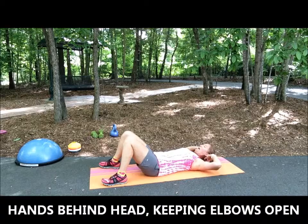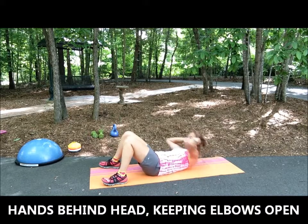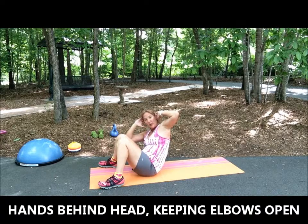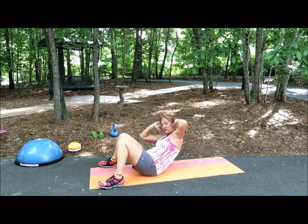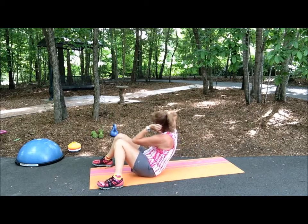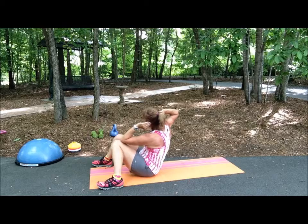You're going to raise up — your right elbow is going to go to your right knee. As you go back, keep your elbows open, go back and go around, and then back up. Use your feet to stabilize.